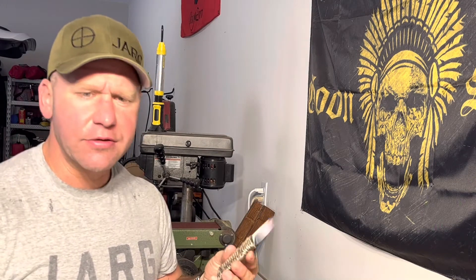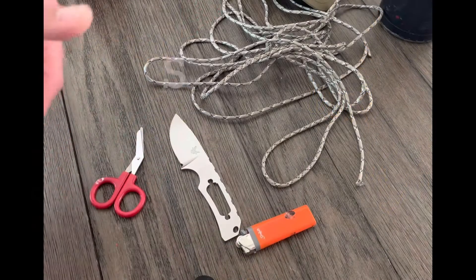Not the best — I just started messing with this kind of thing — but here's what I did on the paracord wrap. All right, let's get to it.